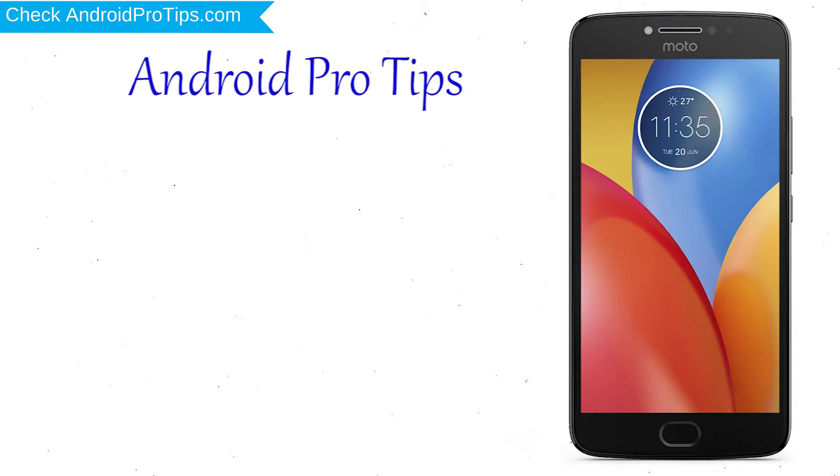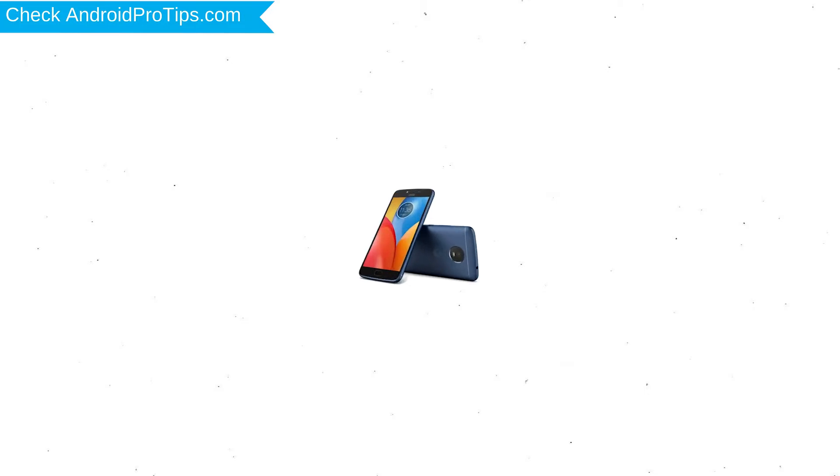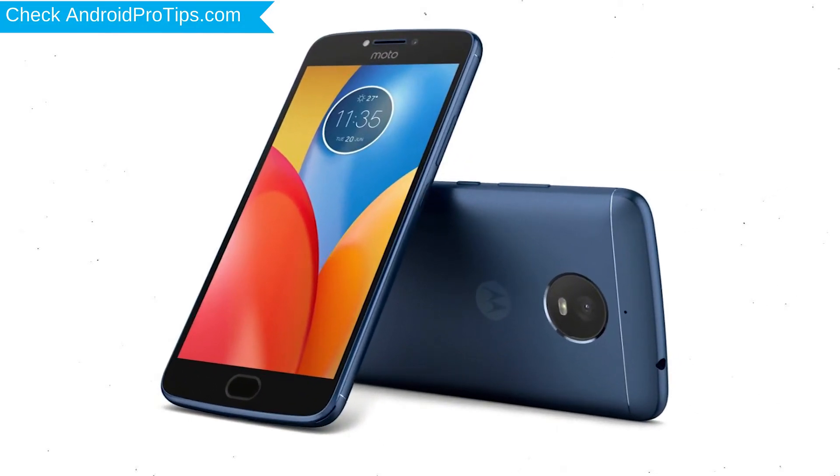Welcome to Android Pro Tips. In this video I'm going to show you how to reset Motorola E4 Plus in different ways. You can easily hard reset Motorola Android mobile here. You can also unlock Motorola phone when you forgot the password.